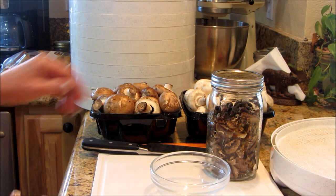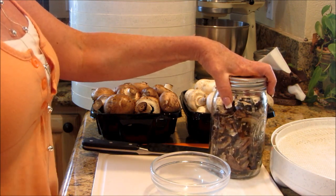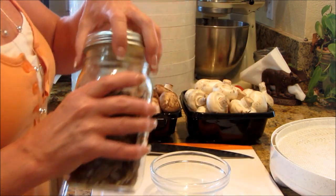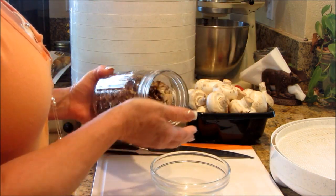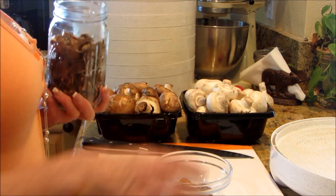We're going to slice up some mushrooms — it's super easy. You don't have to blanch these first or anything. I really like the texture when they're rehydrated and the flavor. They're fun to use as croutons on a salad even, and they're very lightweight — it's just like air.